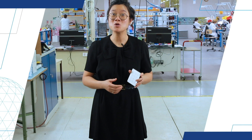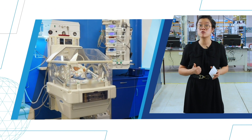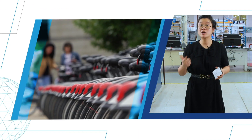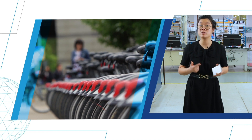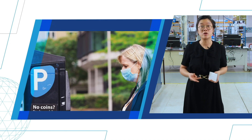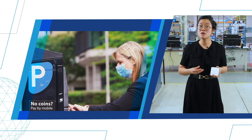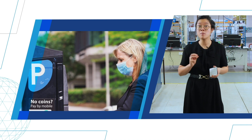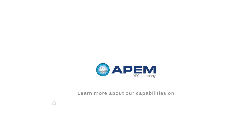This technology is a good choice when frequent cleaning is necessary due to its flat steel surface, frequent use is necessary due to its lifetime of more than 50 million activations, and reduced power consumption is important. As it is a mechanical switch, it consumes no power when idle.